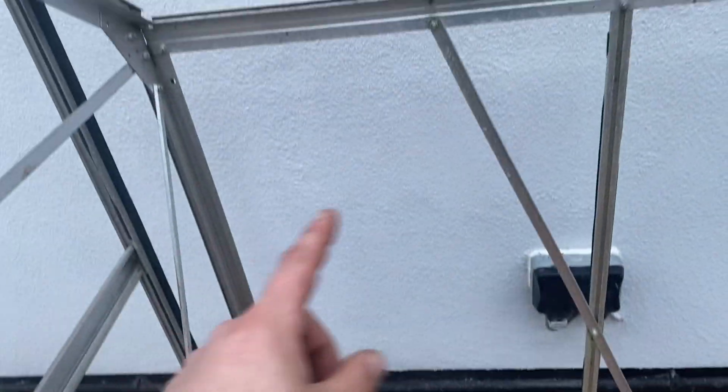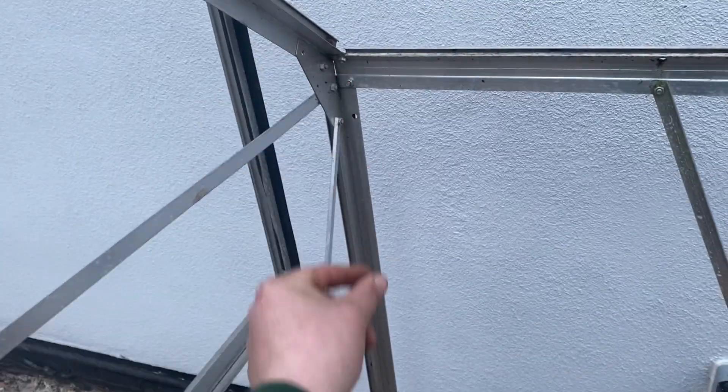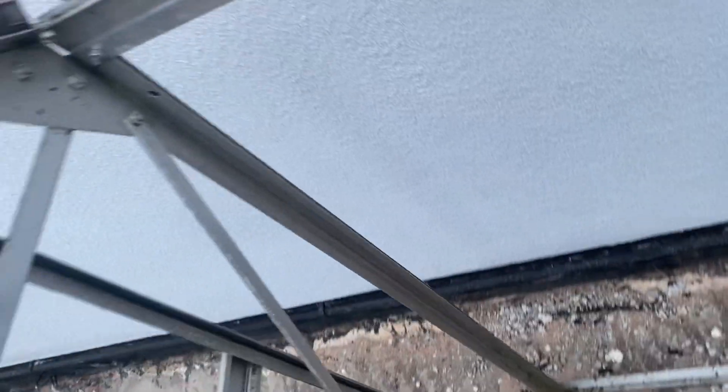I'll just unbolt it and turn it around. The roof I can do from the inside — just pop my head up for each panel, reach over, and clip them all in. What I will have to do is get a strip of door-stop draft-excluding stuff, just to put a soft backing on there because it won't have the rubber on it.